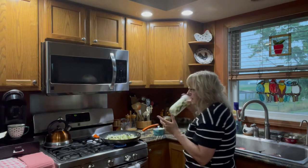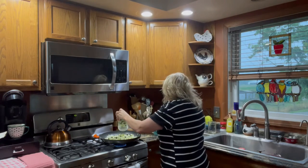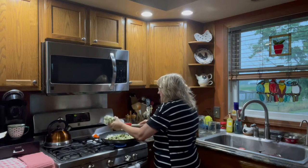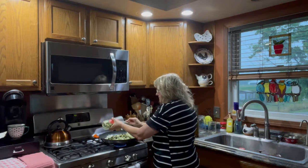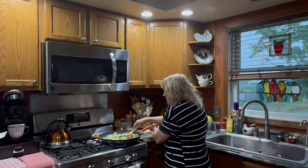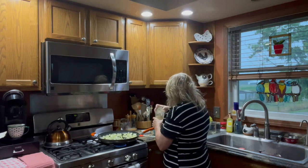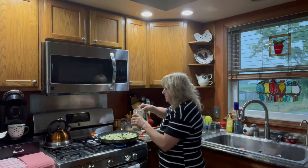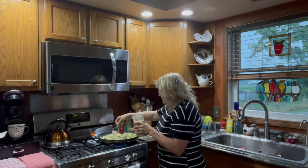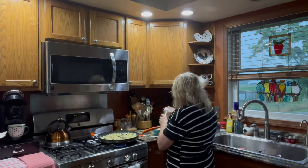That quart jar would be about four cups, and this pint and a half is another three cups. So I'm going to spin this around and then put probably about two tablespoons of nutritional yeast on it to give us some more nutrients.